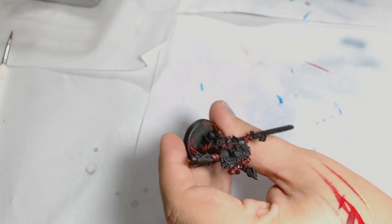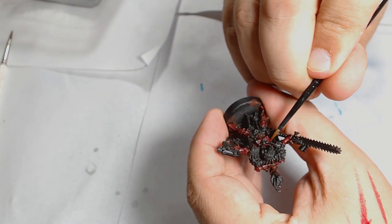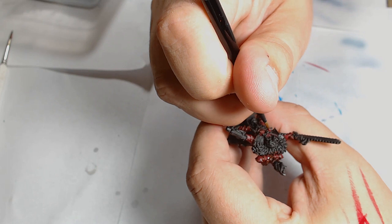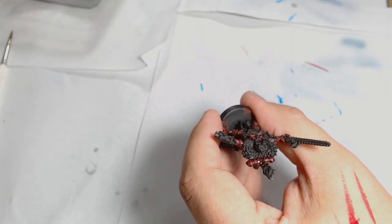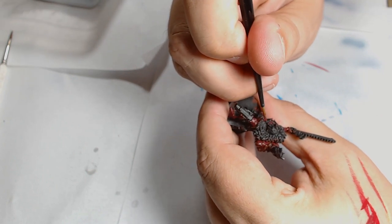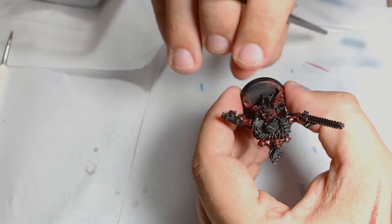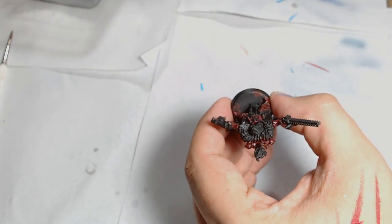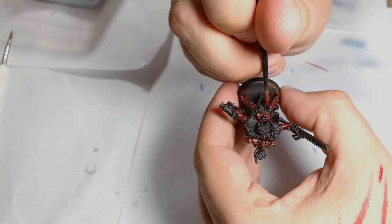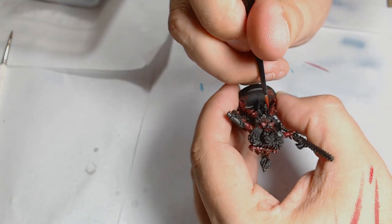The next layer is Wazdakka Red, which is the natural highlight for Corn Red. I'm going for about the halfway areas now on the models and upper regions. Using this colour makes it a really subtle change, so it allows you to blend the highlights in nicely.